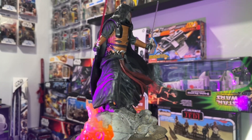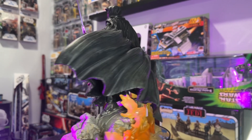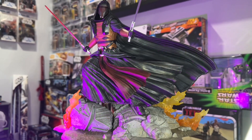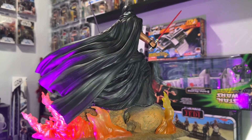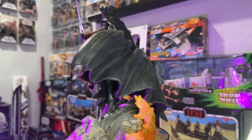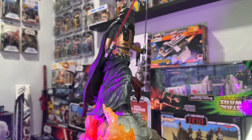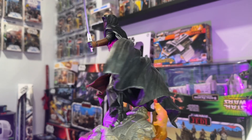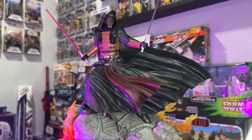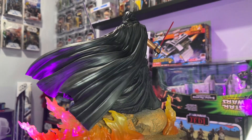Please let me know down in the comments what you think about this statue. I was actually surprised — it's very light, it's well-made, it's got good details. For the price, I think it is a definite pickup for anybody that is a fan of Revan, and honestly, who isn't? He's one of the most famous characters to come out of a video game, and he's quickly become one of the most beloved characters just in Star Wars in general. I think any collector would be happy with this piece.